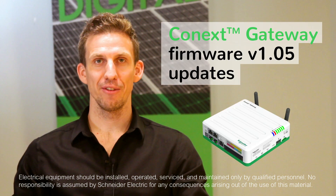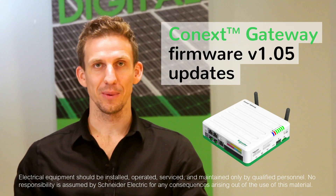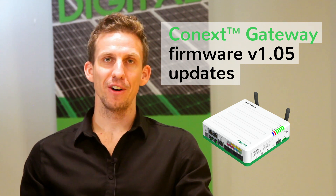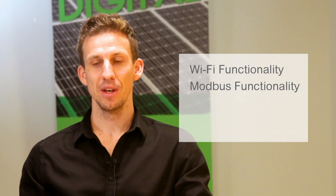Welcome to another video on firmware updates for the Connex Gateway. In this video we're talking about firmware version 105. We're very excited to be announcing some changes to our Wi-Fi functionality, our Modbus functionality, an exciting new implementation of the IEEE 2030.5 communications protocol, and some significant updates to cloud connectivity.